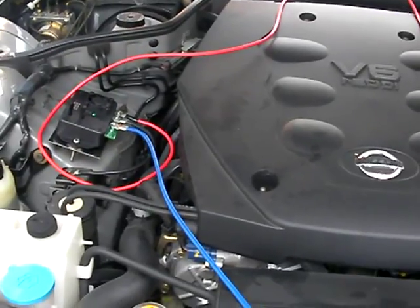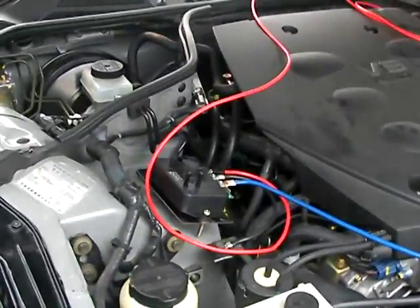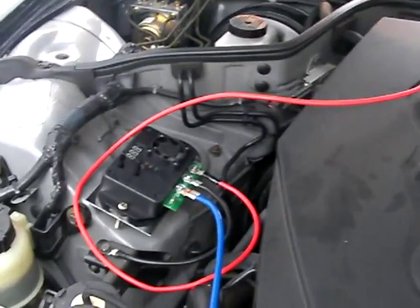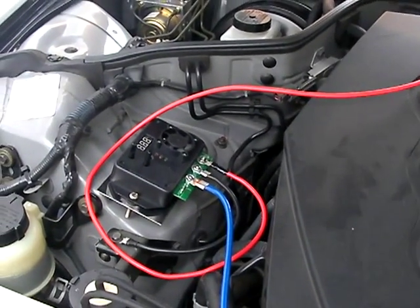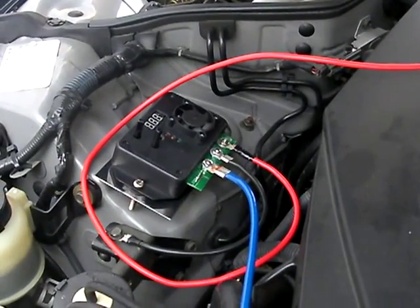I wanted to make a video concerning the installation of the KZX 1250 intelligent pulse width modulator. This is my install of that device.